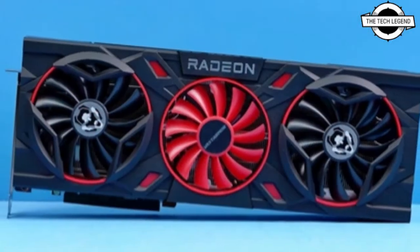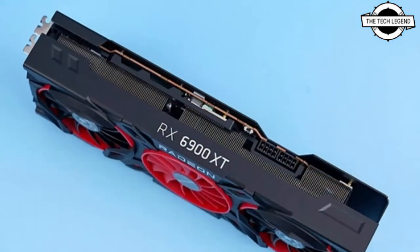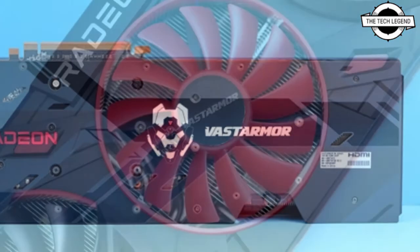The two variants are the Radeon RX 6900 XT Super Alloy and the Radeon RX 6900 XT Alloy. The release of these high-end cards comes after the company expanded its existing lineup with the RX 6700 XT, RX 6500 XT, and RX 6400 offerings in recent weeks.